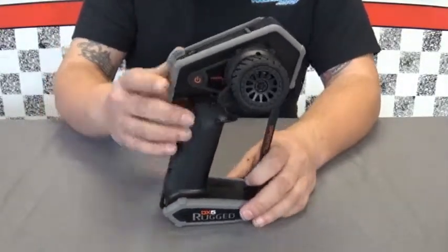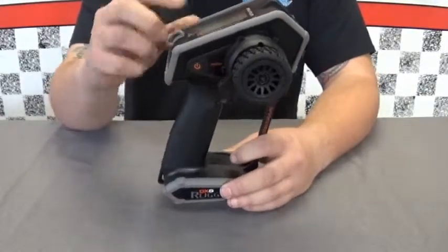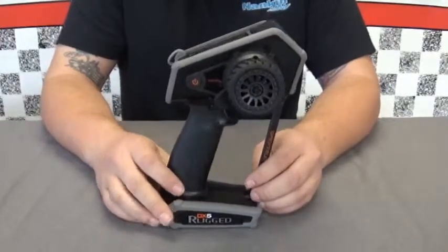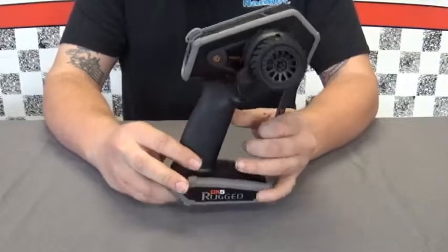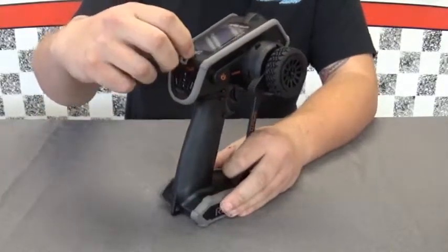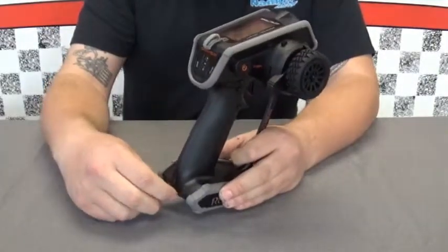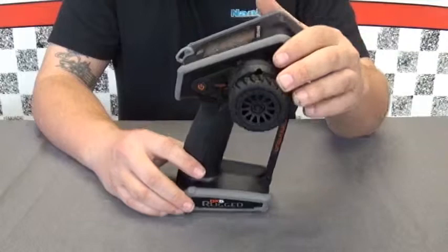This radio was built with crawlers in mind. It's got rubber coating and rubber padding around the corners, so you can drop it and beat on it because it is rugged. Another feature it has is these little latches so you can attach a lanyard, securing it at one end or both ends.